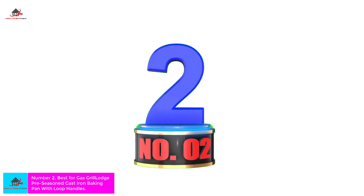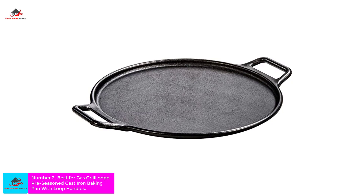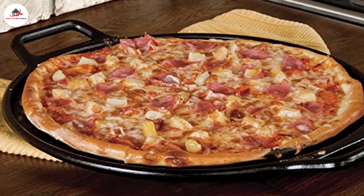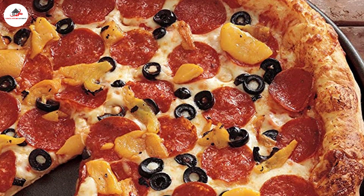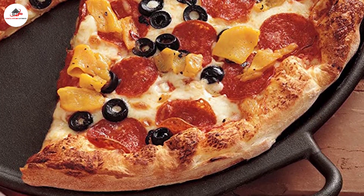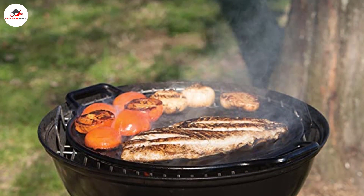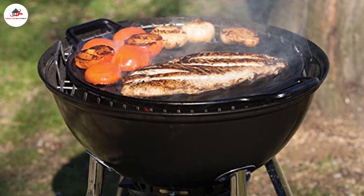Number 2: Best for Gas Grill — Lodge Pre-Seasoned Cast Iron Baking Pan with Loop Handles. What we like: virtually indestructible, retains heat well, versatile use for oven, stove, or open fire. What we don't like: heavy, requires additional care, handles get hot. Cast iron has a lot of advantages when it comes to cooking pizza — it retains heat well and is nearly indestructible, so you don't need to treat it gently. The pan can handle high heat, so besides using this in the oven or on a grill, you can use it on the stovetop or even on a campfire.